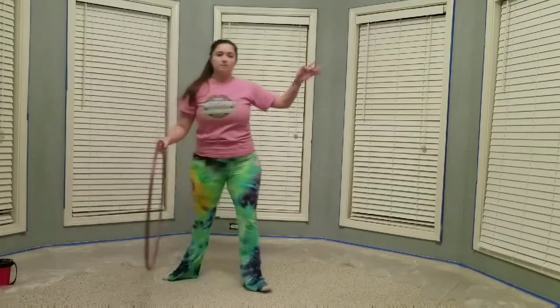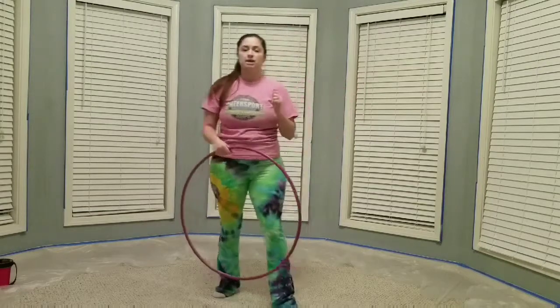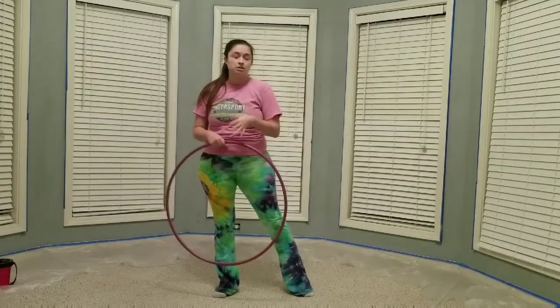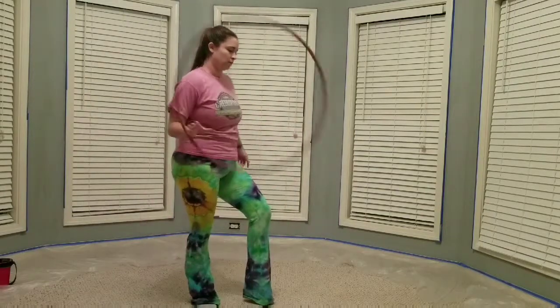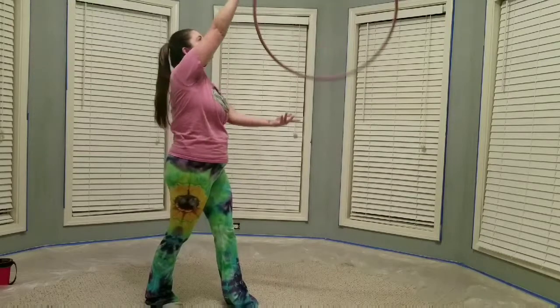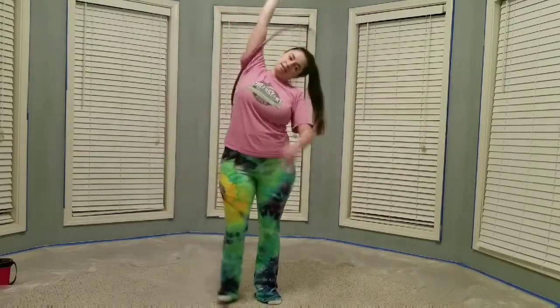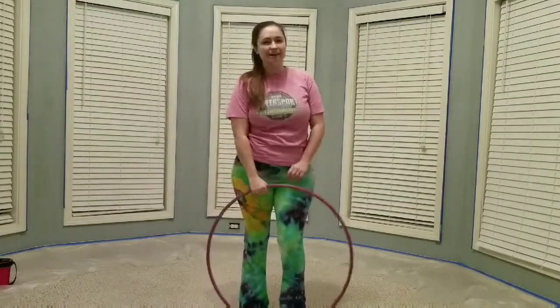This is my opposite current, and so most of you will find that it is on your opposite current, so you just have to play around with that one a bit more to get used to it. And one more time, I'll show you the first variation. Alright, happy hooping. Hope this helps.